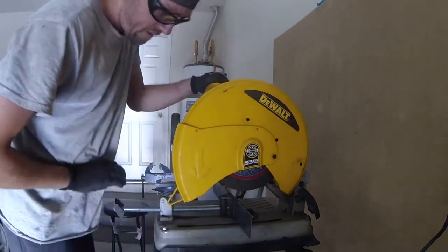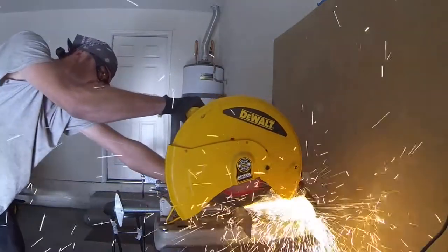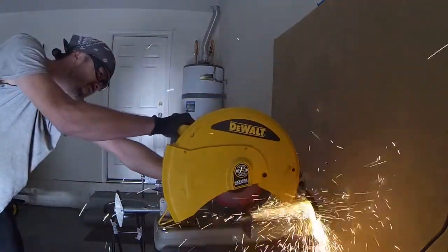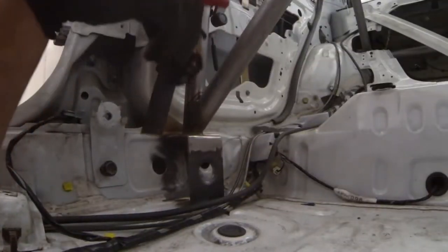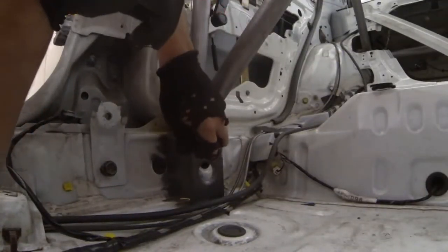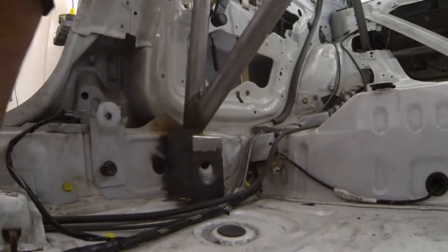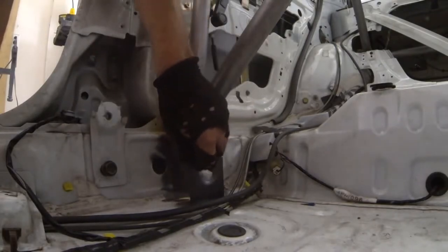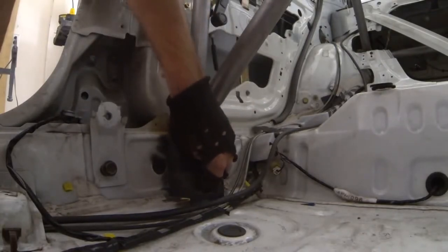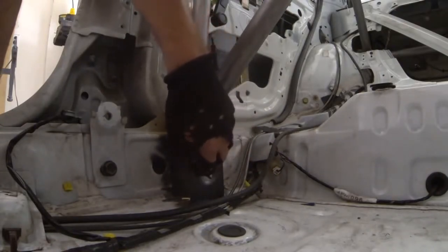These don't require any kind of fancy cutting, so I'm just going to go kind of assembly line style here. Achieving the correct angle on this is actually kind of a breeze. Basically what I do is hold the piece of sheet metal completely straight and keep this edge in line with the rocker box itself.